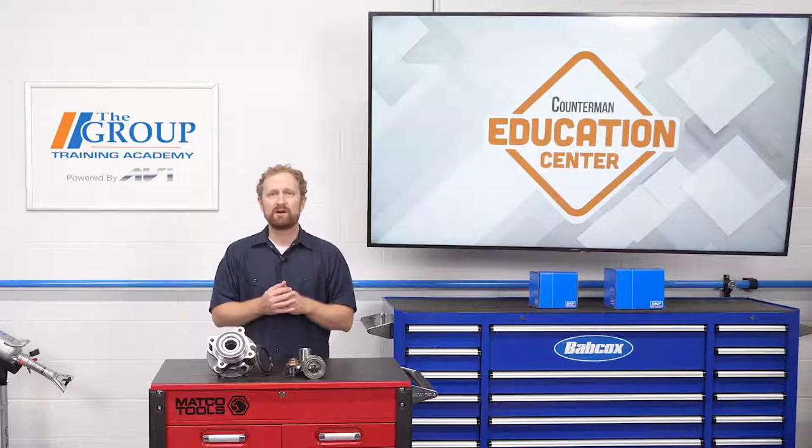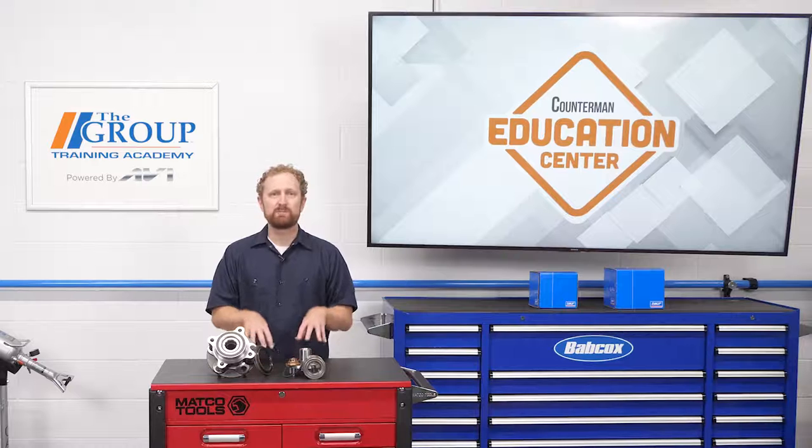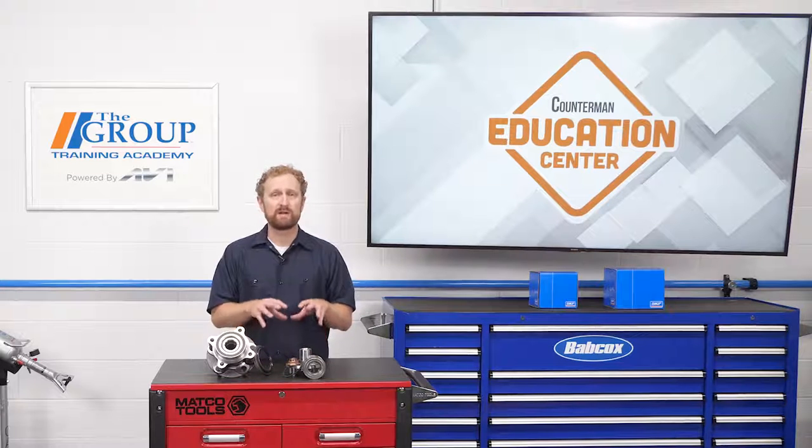For some applications, SKF also has pre-pressed hubs, which have all the components in a pre-assembled unit. There's no need for special tools or complex press work — the part is ready for bolt-on assembly.